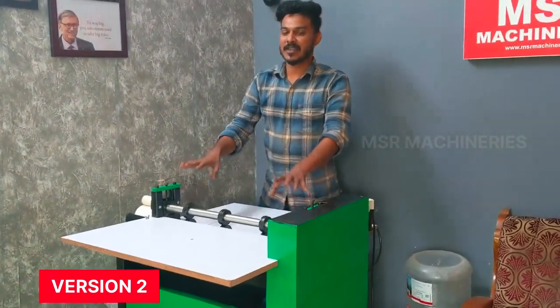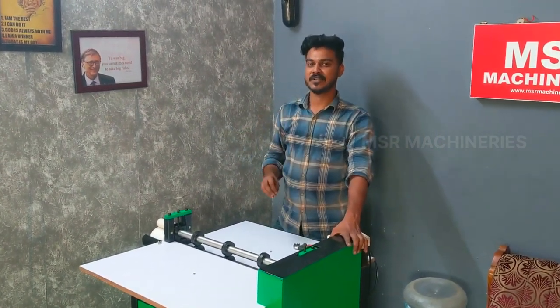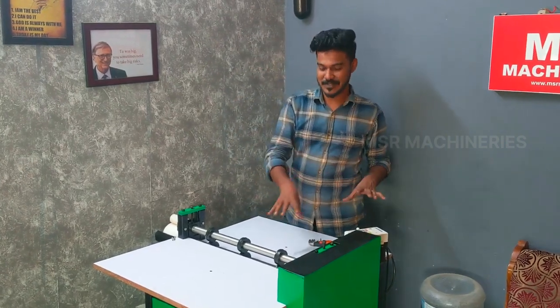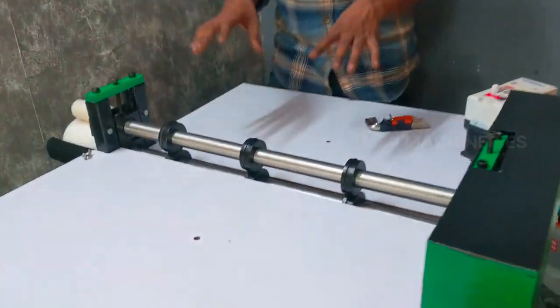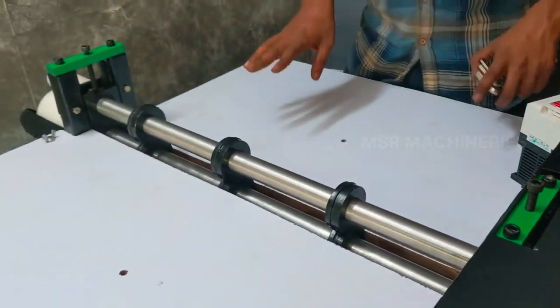This machine is also a light series. But in this light series, we have a creasing machine. This is the creasing and pasting. We have to make this machine as redundant. We have to make the speed and cutting. We have to make the creasing and pasting. We need to make the paper bag of this machine.